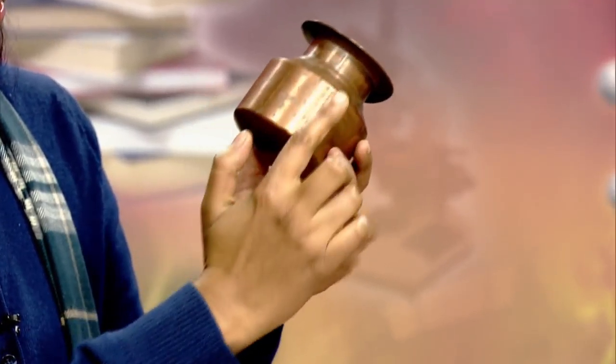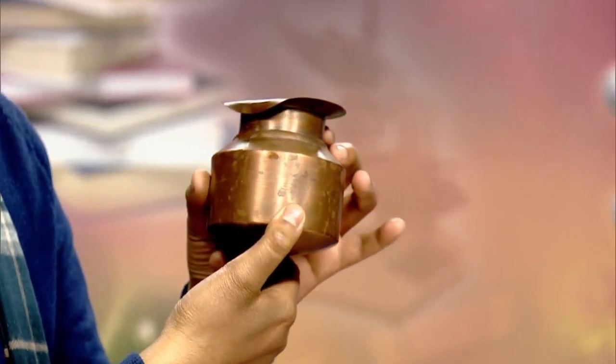We will first begin our cleaning procedure and start with the cleaning of a copper utensil. We have this cooking utensil made up of copper. You can see the dark black patches and a very dark red tarnish over the surface of the metal.